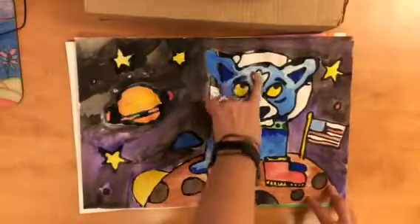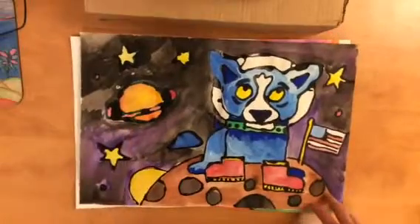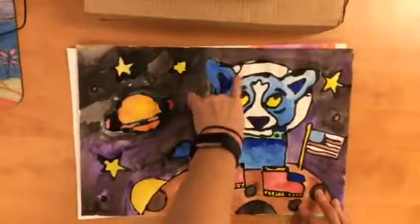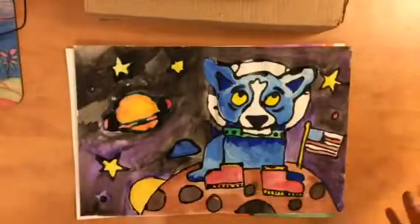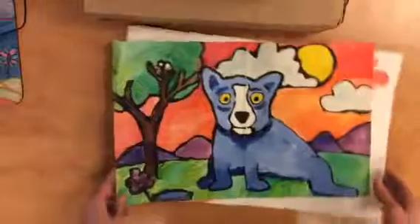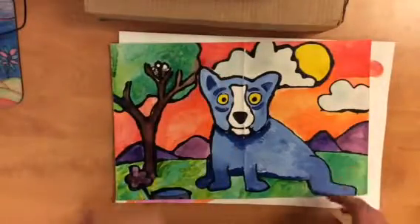Sometimes the glue will kind of make a puddle — if I press too hard, it makes a puddle. Just let it be. Like I didn't mean to get glue right here or here; it's going to look worse if I try to wipe it up with my finger. So just let that glue kind of spread to where it wants to go. And when it dries, it has this kind of bumpy finish to it, but it looks really, really neat. After it dries, all those colors stand out, and then we're finished with Blue Dog.